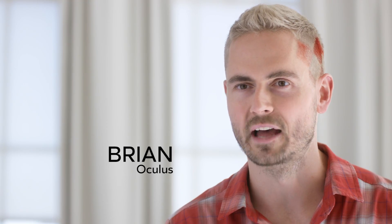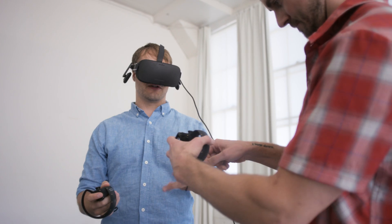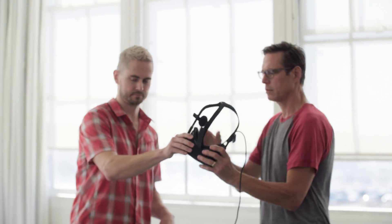Medium is Oculus' creation platform. It's digital clay, and we're building it for anyone.